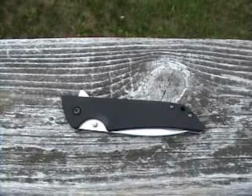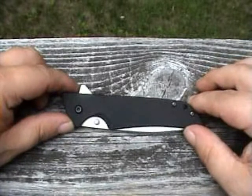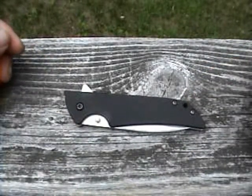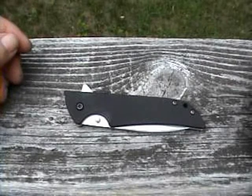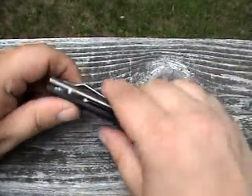Hello YouTube. This is a quick vid on the Kershaw Skyline mod I did. There's plenty of great videos on it so I'm not going to make any kind of review out of this — just a quick simple video about the modifications I did to it.